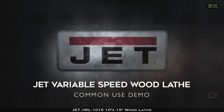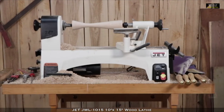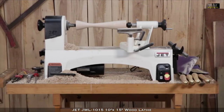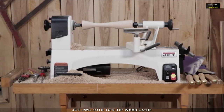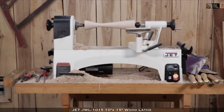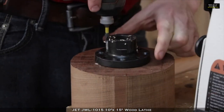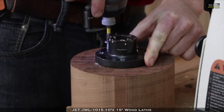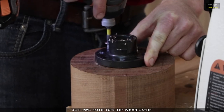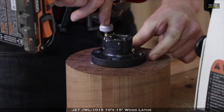The JET variable speed wood lathe allows you to perform a variety of functions for your woodturning projects. In this example, we'll be demonstrating how to turn a ball blank. Before turning on your lathe, be sure to remove all jewelry and that any loose hair is pinned back. Using diagonal lines, determine and mark the center of your wood piece. Next, align the crosshatches with the bolt holes on the left and right. Using four quarter inch lag bolts, secure the four bolts into the ball blank.